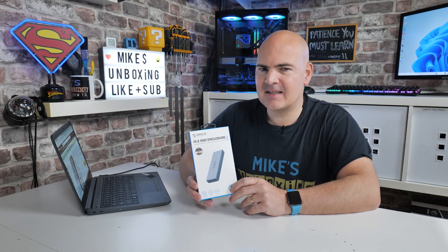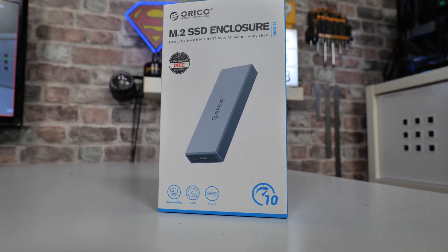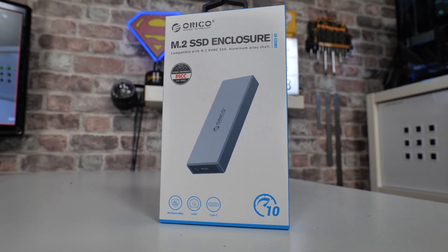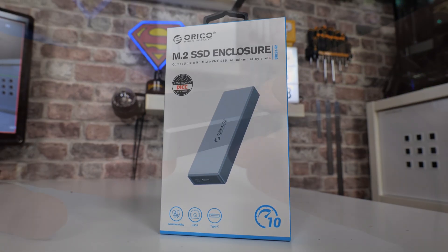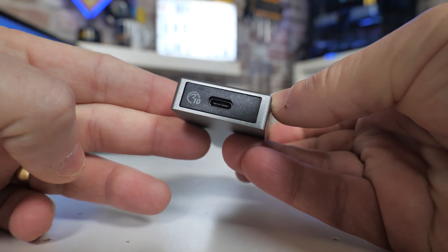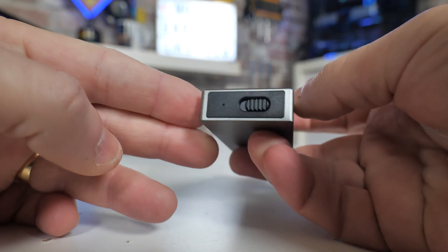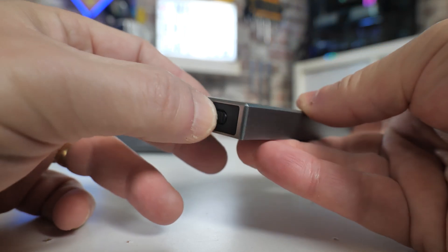On today's video we're taking a look at Arco's latest and greatest in their M.2 lineup of enclosures. This is the CM2C3-G2. The G2 is the second generation, so the original version was a slightly slower speed. They've increased this — it now has support for up to 10 gigabits per second using USB Type-C or Thunderbolt connections. They've also made a few other changes to make it a little bit easier to use, easier to install your drives, and more importantly, it keeps your drives considerably cooler, which is absolutely awesome.